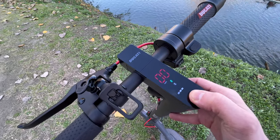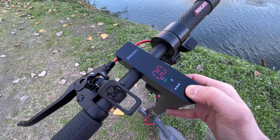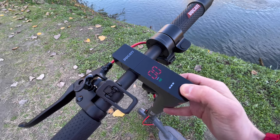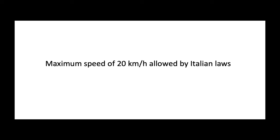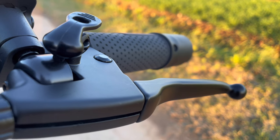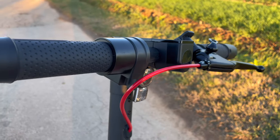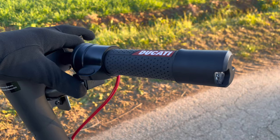Finally, we have the sport mapping that allows you to make use of the maximum speed of 25 kilometers per hour — of course in private places. A little treat is the possibility of unlocking the maximum speed at 30 kilometers per hour, to be used in private places as this speed is not allowed by law on public roads.